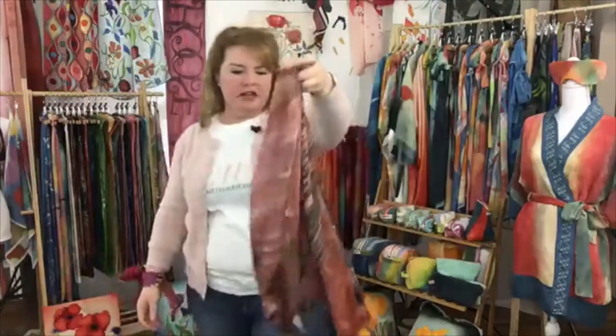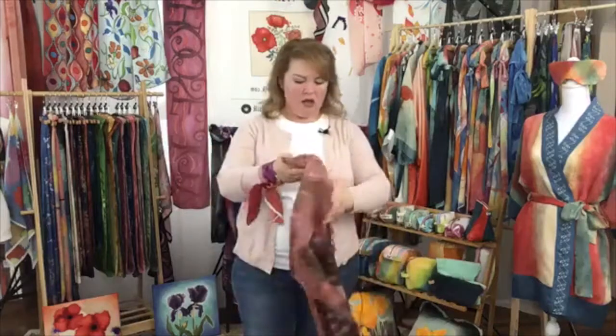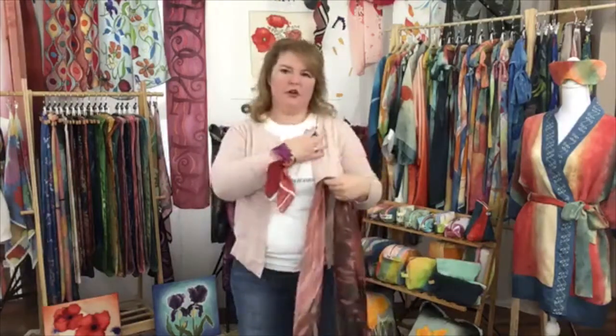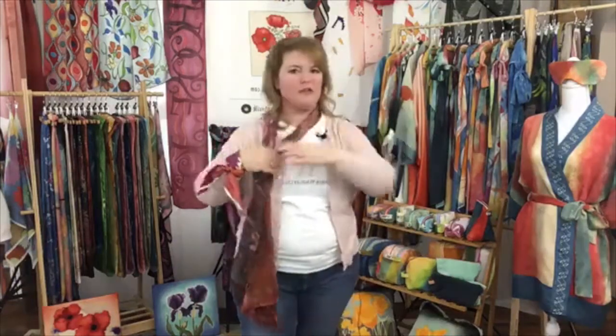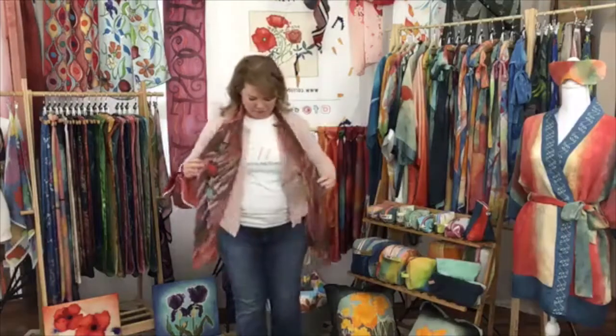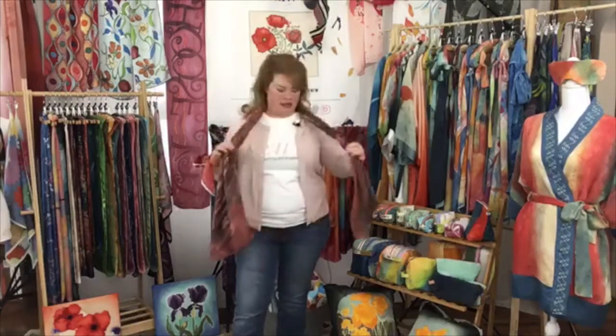I also started working occasionally in this larger 14 by 72 inch size. A lot of my scarves — actually all of my scarves last year — were 11 by 60. These are 14 by 72, and I started doing that just because when I was wearing it myself, I wanted a little bit more length. I'm afraid to put it on because I might brush against the microphone and hurt your ears, but let me try to avoid it — I just want you to see how long it is.